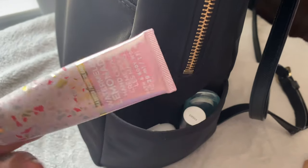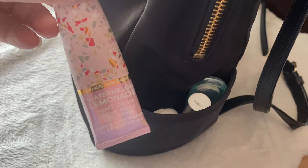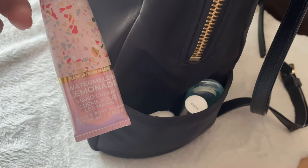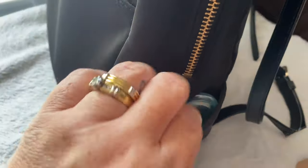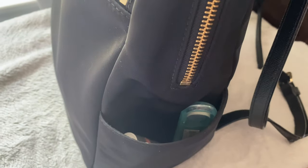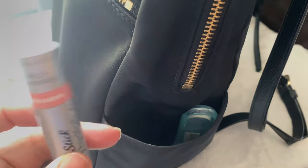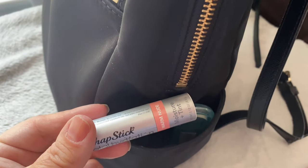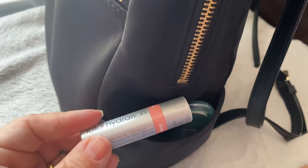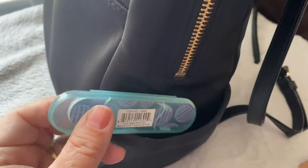I have a hand cream in here — the watermelon lemonade, which if you've watched my other videos you know is my favorite scent from Bath and Body Works. I have the matching hand sanitizer, my Total Hydration amazing chapstick with tint, as well as a nail file.